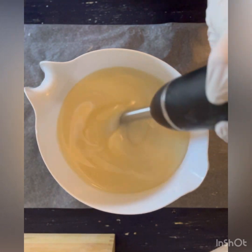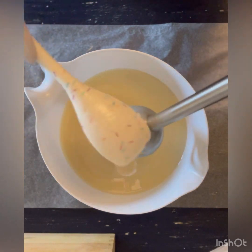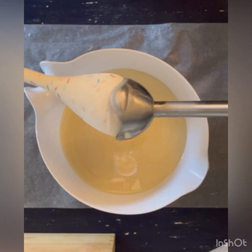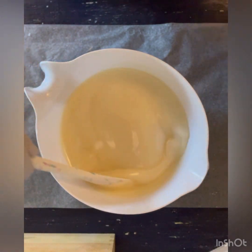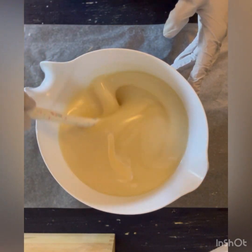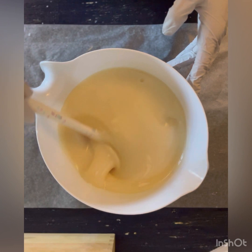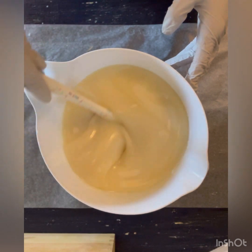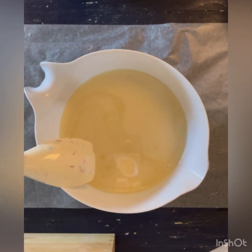When I lift my blender head out and drag it across, it should leave little trails or traces over the surface of the soap. It is fully emulsified, meaning the oils and the lye solution will not separate. But depending on what kind of look or design I'm going for, having a thicker or thinner trace does make a difference. This time I'm only doing a one-color soap, so I don't have an intricate design or swirl, so I'm fine with it being thicker.